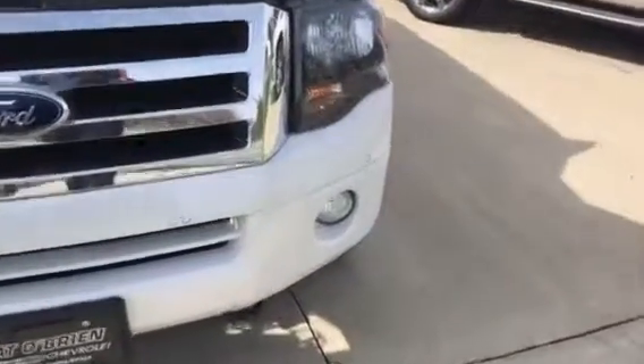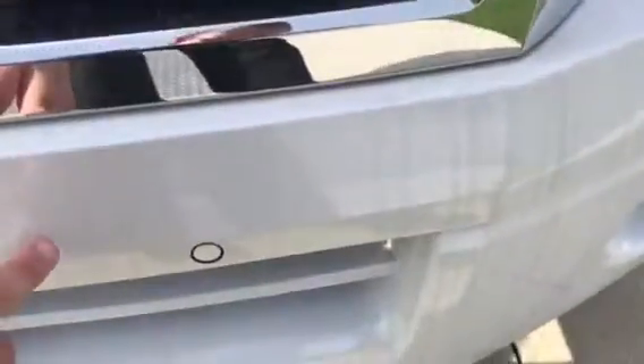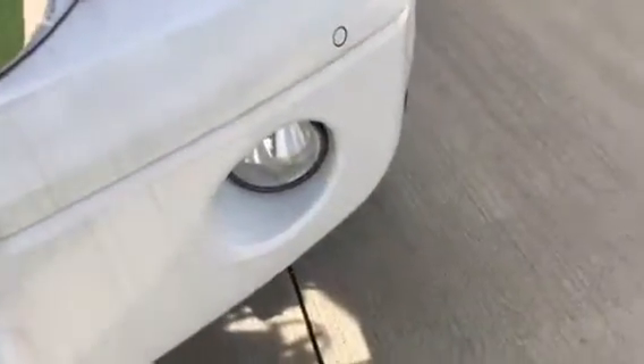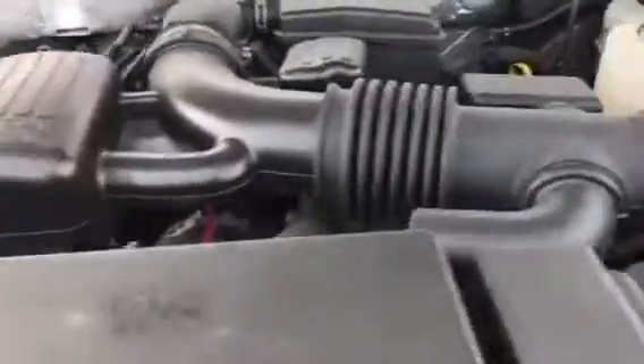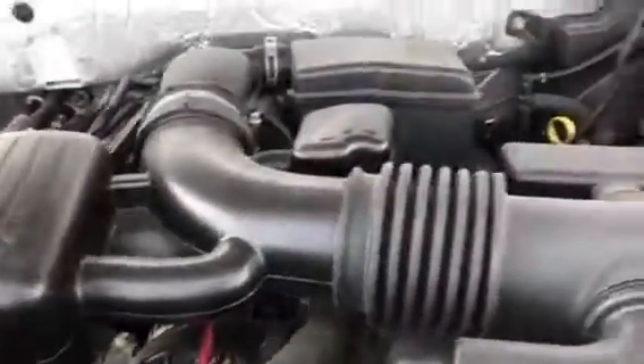One thing that I do love about the Expedition here, you are going to have your front parking sensors along the front of the vehicle. So that way if there is an object in front of you, it will beep. Fog lamps down below, you do have your automatic headlights. In the Expedition, you are going to have your 5.4 liter V8 Triton.